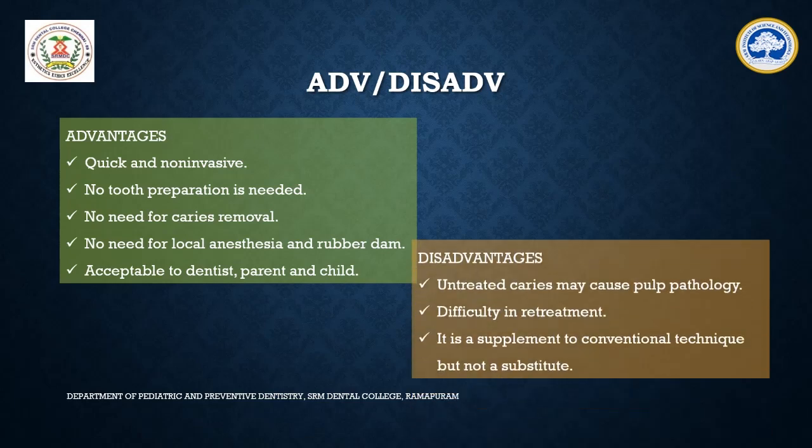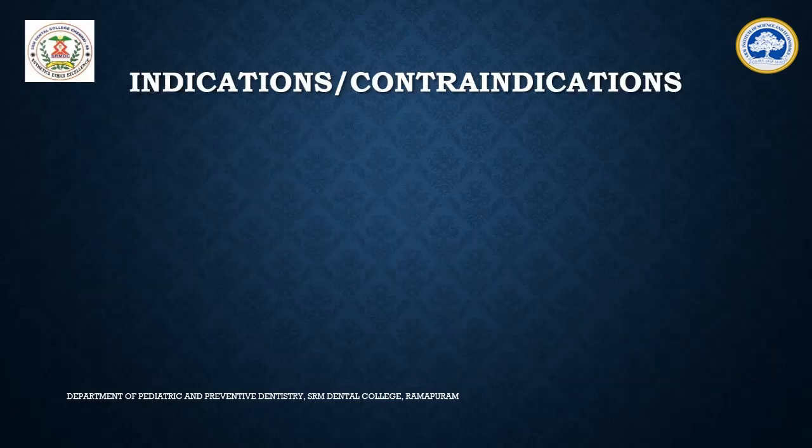The disadvantages of this technique are that the untreated carious lesions which are left behind might spread into the deeper pulp tissues and can cause pulp pathology. The second disadvantage is that because a stainless steel crown is already placed, it becomes difficult for retreatment in case of pulp pathology. Hence, this technique can only be used as a supplement to the conventional technique, but not completely as a substitute.